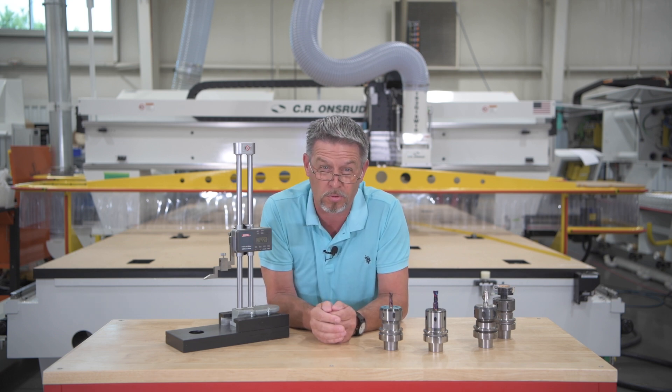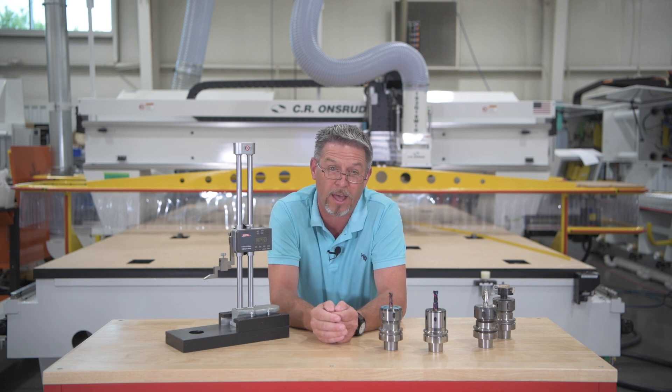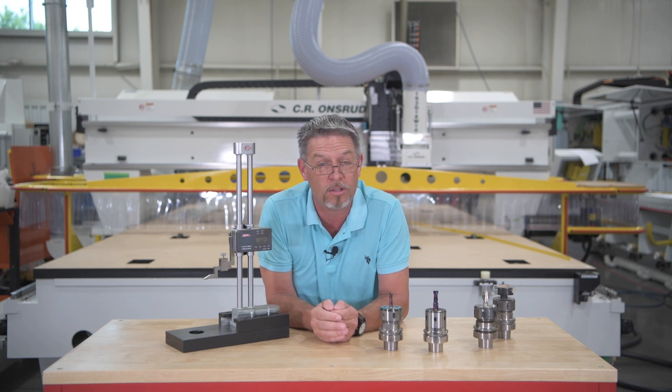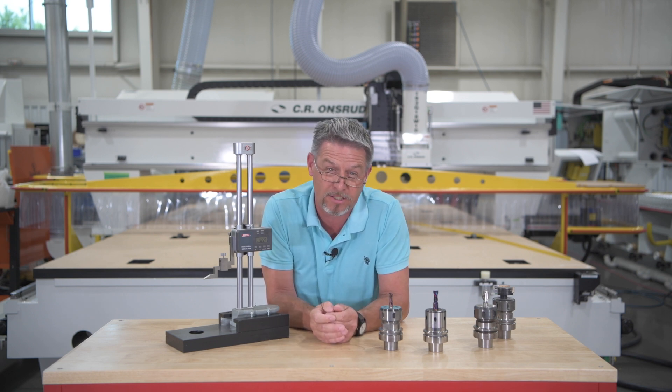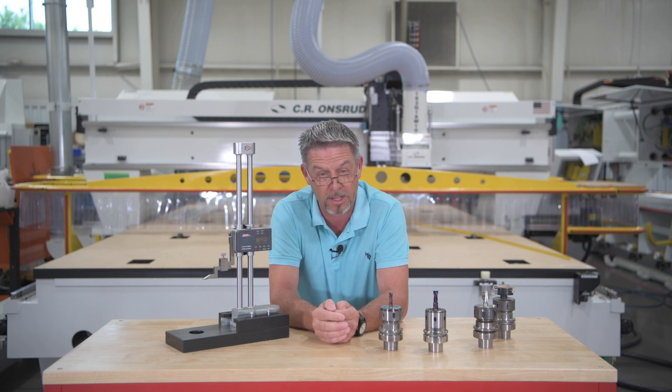Be sure to hit the subscribe button below and click the bell so that you will be notified when our next episode of Andreu Chips and Tips airs. As always, we welcome your comments and feedback. Be safe. Stay healthy. I'm Chuck Schiave — thanks for tuning in.